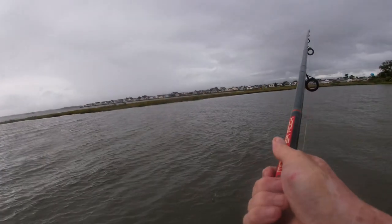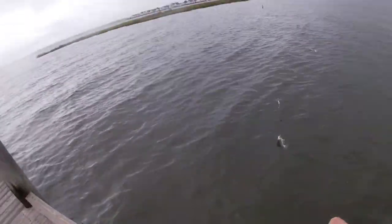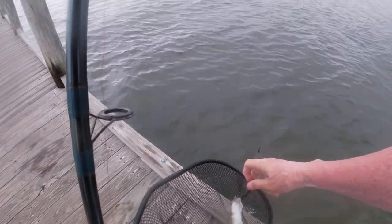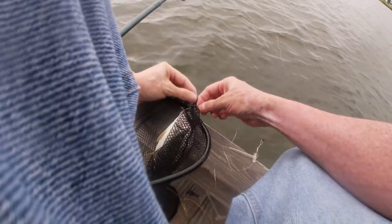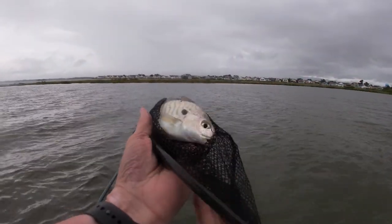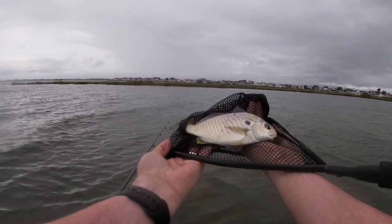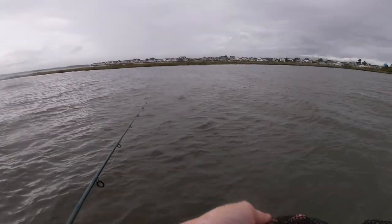Oh, got something. Looks like a little croaker — oh, it's a spot! Ha ha, it's a spot. I caught a spot. Very cool. Just a little guy, but I caught him. Well, how fun is that? My hands are pretty wet, so I'll show them to you in the net here. This is a spot — it's a type of saltwater perch, I believe. Pretty nifty. Into the water he goes.